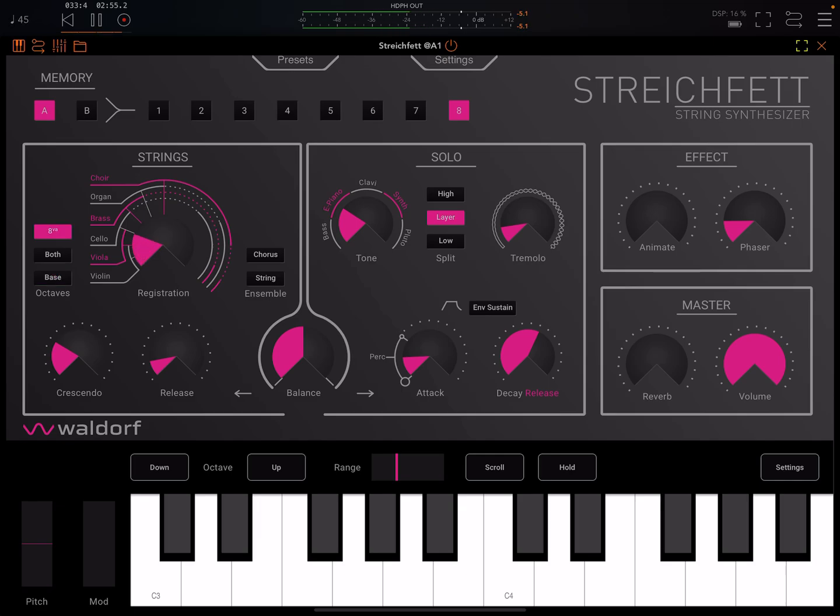Let's try the higher octave. And here we have two choices of chorus. One's called chorus and one's called string — it's faster and grittier. We can have both together if we want. I think I prefer just the chorus one.